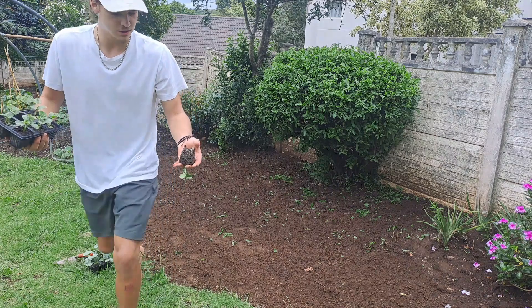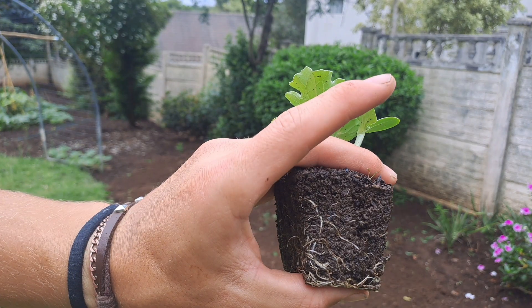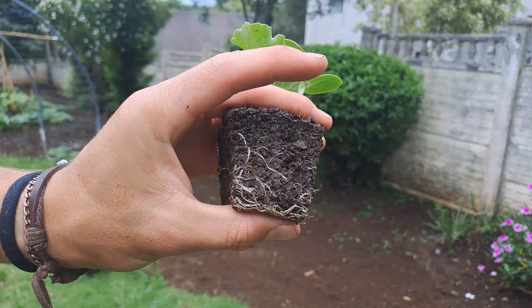I'm going to quickly show you these Organic Grow Roots — I do have an affiliate link in the description if you'd like to check them out. I use the hydrofrass and the powerfrass with these seedlings.